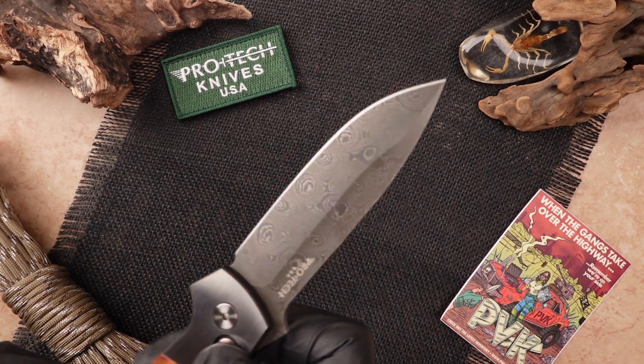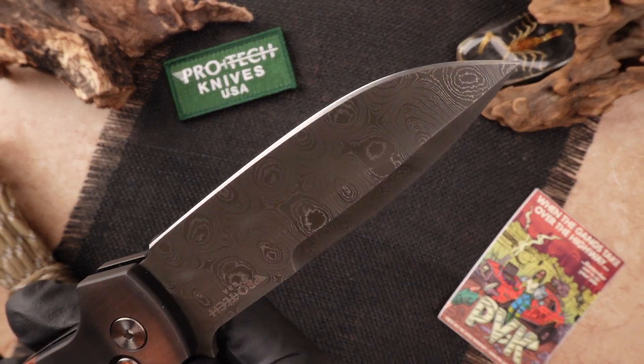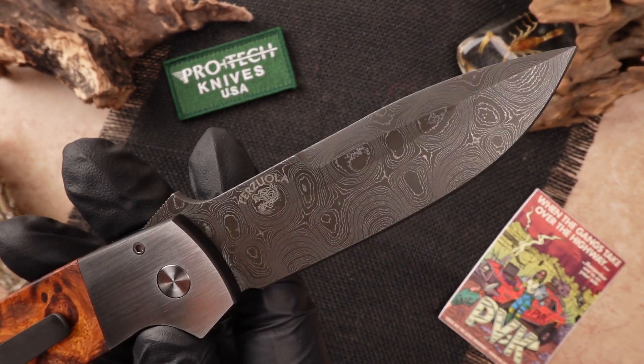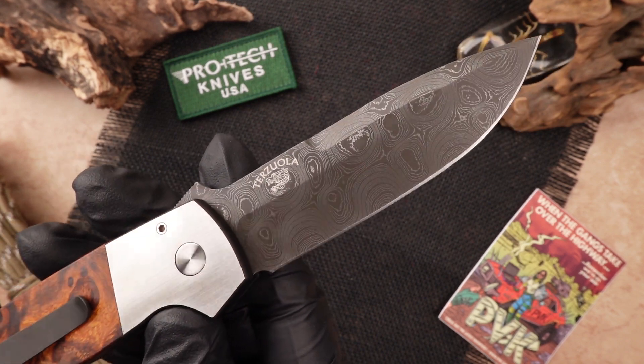The blade on this one is a Chad Nichols Virus Ladder Damascus. It almost gives off the same kind of patterns that you see in the Desert Ironwood, matching in with the blade along with its handle scale. Definitely a very unique look.